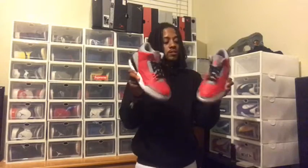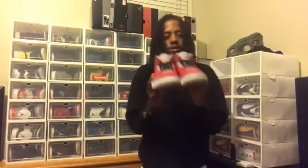Now that y'all got a full look at these — the Fire Red Air Jordan Reverse Cement threes — leave a like on the video, leave a comment, let me know if you copped, and don't forget to subscribe to the channel. Let's go.